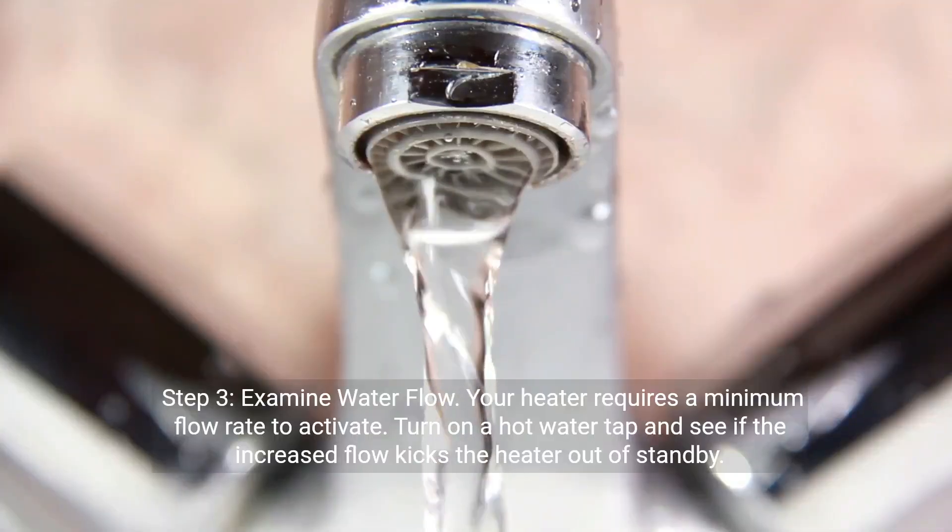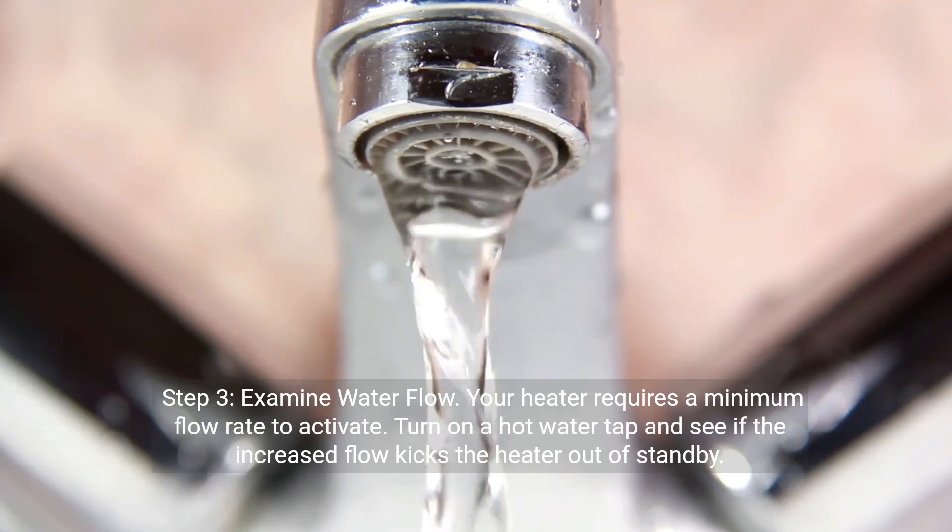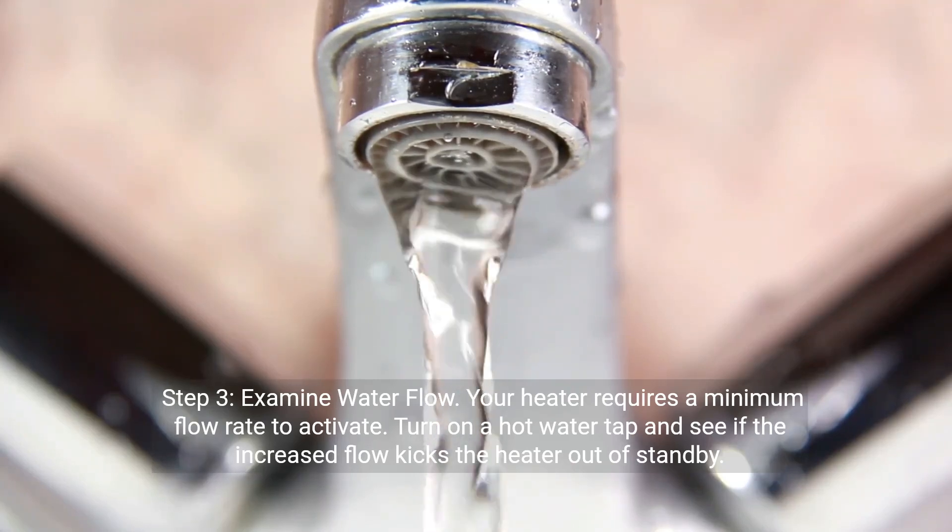Step three: examine water flow. Your heater requires a minimum flow rate to activate. Turn on a hot water tap and see if the increased flow kicks the heater out of standby.